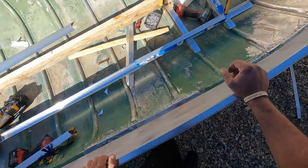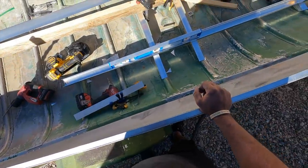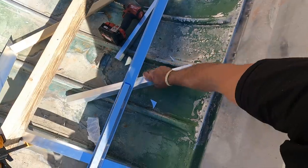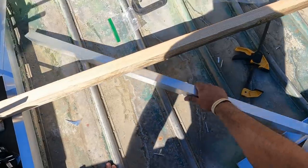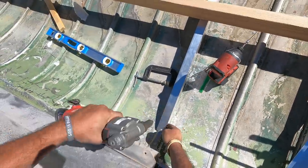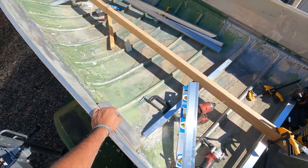That's pretty level right there. Now we just mark it with the next one. Okay, that's level — that's where it's supposed to be. So what we're going to do now is actually frame this in.